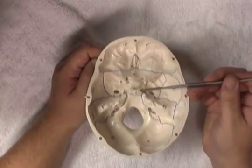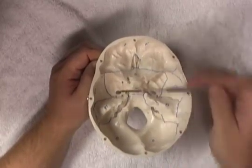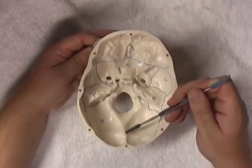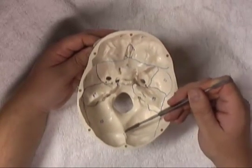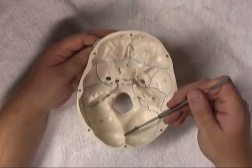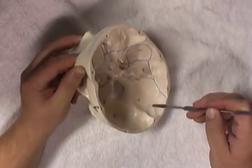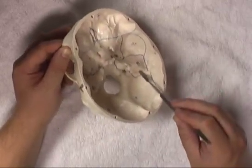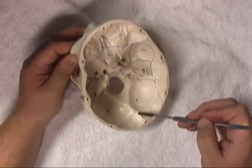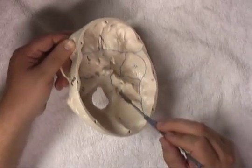The posterior limit of the middle cranial fossa is this ridge that runs alongside the petrous part of the temporal bone, separating the middle cranial fossa from the posterior cranial fossa. The most prominent feature of the posterior cranial fossa is going to be the internal occipital protuberance — where the confluence of the sinuses is located, with the superior sagittal sinus and straight sinus draining here. Within the posterior cranial fossa, as part of the occipital bone, we can see the groove for the transverse sinus, and also the groove for the sigmoid sinus as it heads towards the jugular foramen.